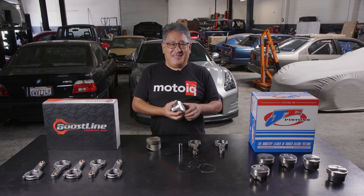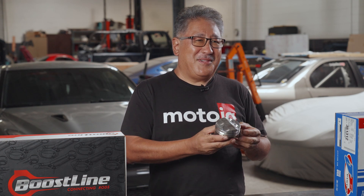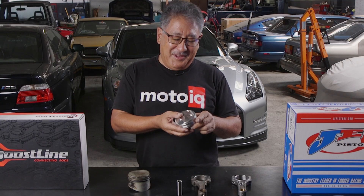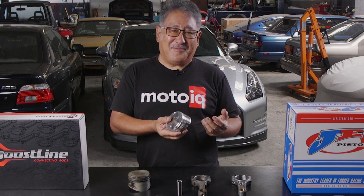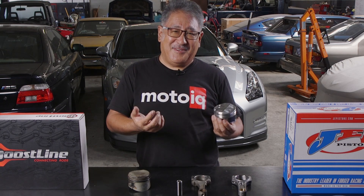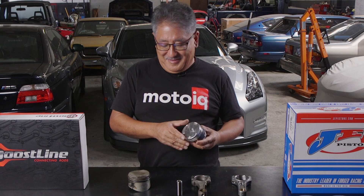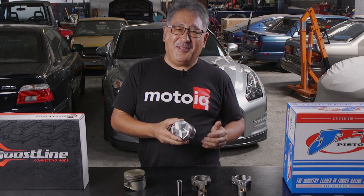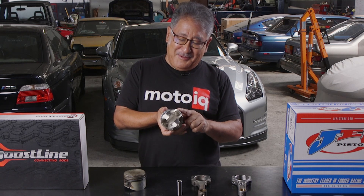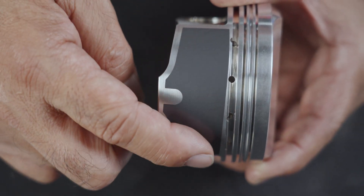One of the drawbacks of 2618 is that it expands and contracts more with temperature variation. This means it has to run a slightly wider piston-to-wall clearance, which can make slapping noises and rattle. However, JE with their advanced design and skirt contour has been able to eliminate a lot of that noise and rattle, especially when cold. I've been pretty impressed with the JE pistons — a lot of 2618 pistons sound like they're in a diesel truck, but the JE ones tend to be super quiet, maybe only a little bit more rattly than the stock hypereutectics. The alloy is a lot better suited for turbo applications, and the piston skirts come with anti-friction coating. A lot of times you have to send your pistons out to get coated, but with the JE's they come coated straight from JE.